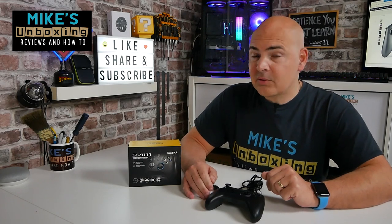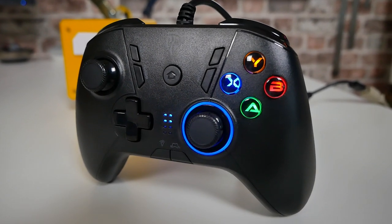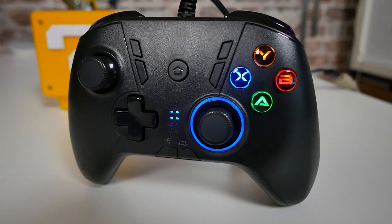Hi, this is Mike from Microsoft Boxing Reviews and How To, and on today's video we'll be taking a look at a ridiculously cheap controller which we found as a special deal and posted across all of our social media. Is it going to be any good? Well, let's find out.